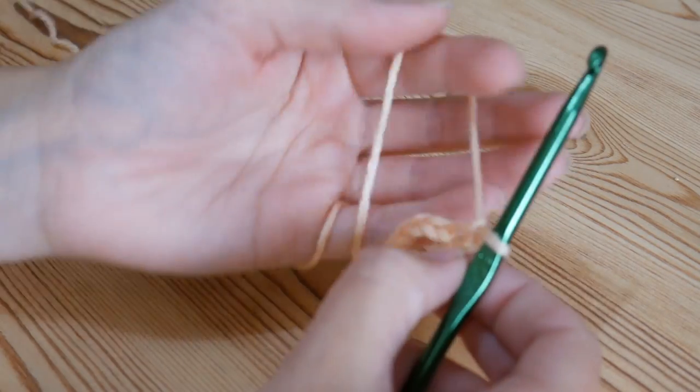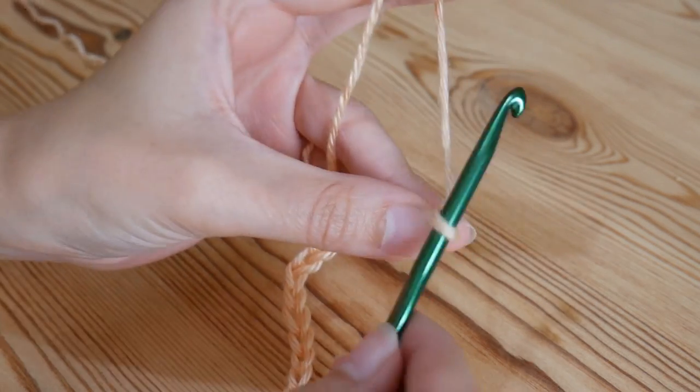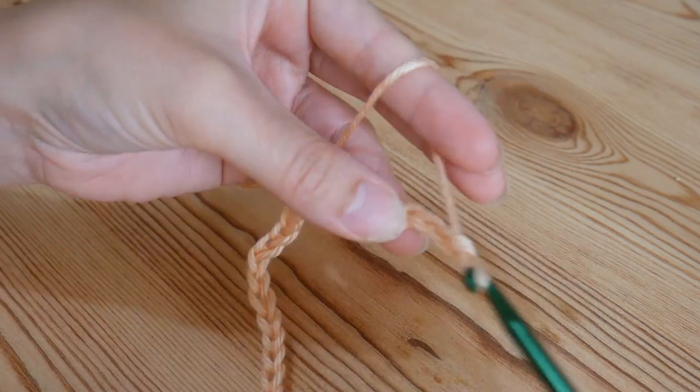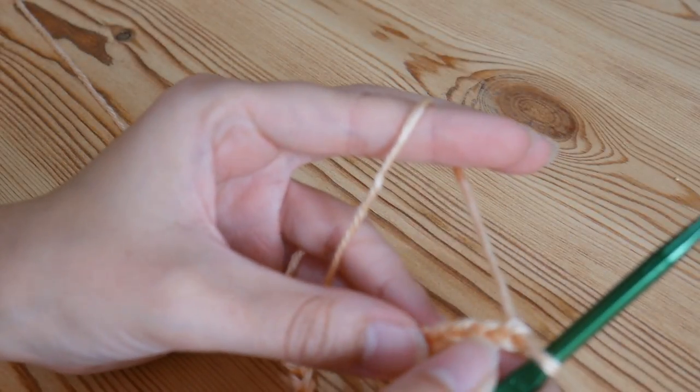Whatever amount of chains you've done, you need to add an additional four chains to the end of your chain. So 1, 2, 3, and 4. So you do your width that you want and then add four more chains.